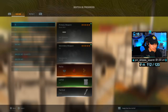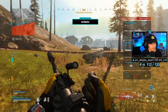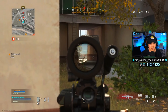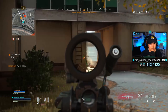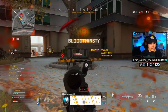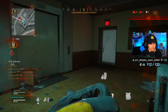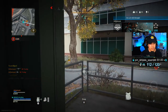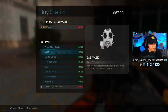The streamer briefly switches to the wrong loadout, then quickly corrects. Another team appears nearby — the streamer and Saw engage, with enemies pressing hard. They work together to down the enemies. One is left white — the streamer gets one, Saw assists, and they clear the threat. The duo regroups on top of the roof, with Saw earning high praise for the play.